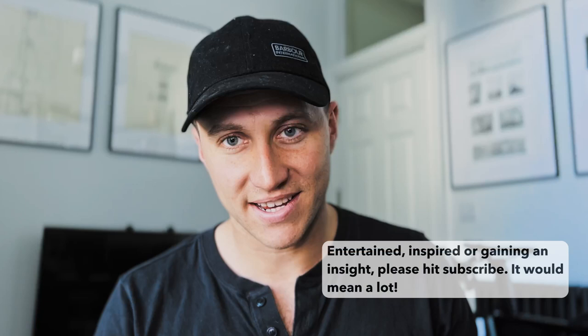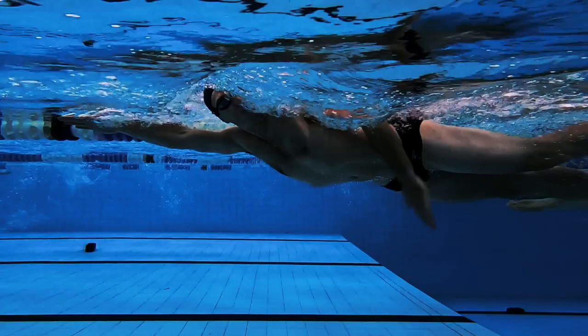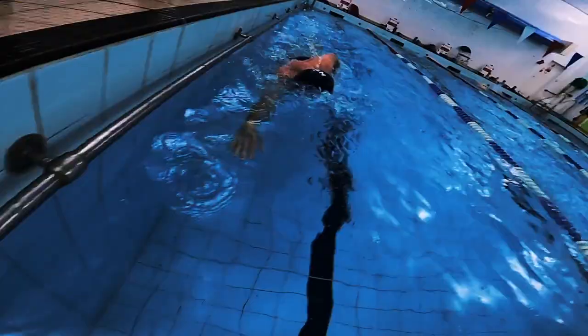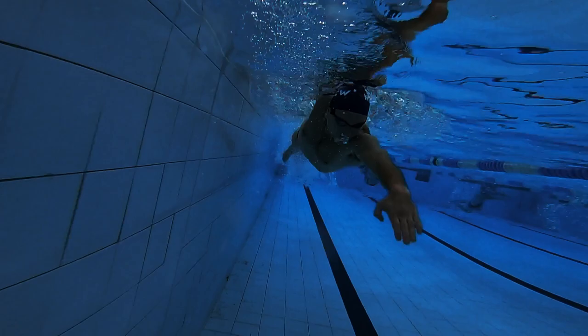Using a pull buoy to help with that is a great idea, and it will help you focus on the timing of your stroke. If you're struggling with the timing of your stroke, you're not able to get into the right position to have a good catch. So it's important to focus on timing first, and by using a pull buoy to negate the need to focus on body position, it allows you to do this. That being said, it's still important to keep your head down, eyes looking about five meters in front of you, maintaining a straight line through the water with nice high hips.